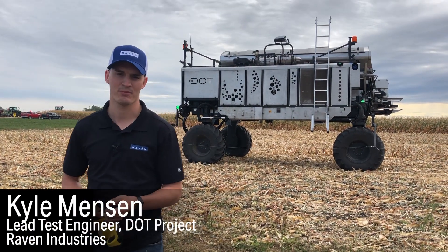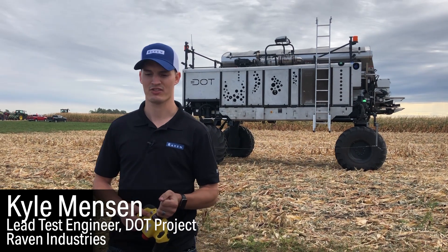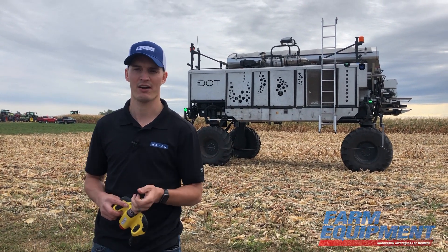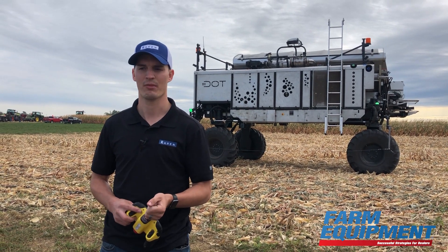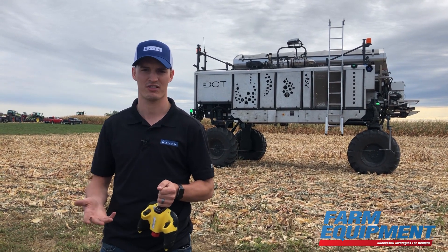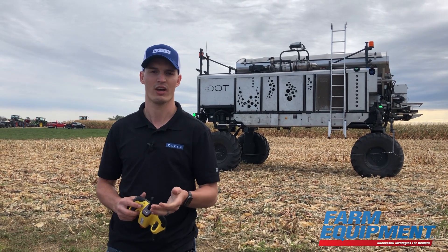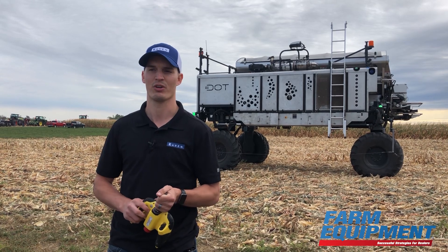My name is Kyle Mensen. I'm the lead test engineer for Raven on the DOT project. What I do is essentially test this entire platform, from the mechanical side to all of the software, making sure that when we do release this, it is safe for the customers, that it does what they expect it to do, and they don't experience any issues along the way. I take care of those issues so they don't have to down the road.